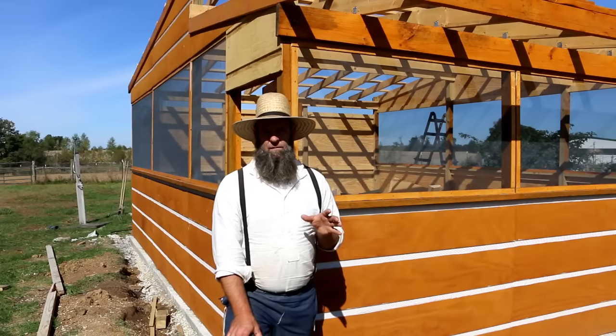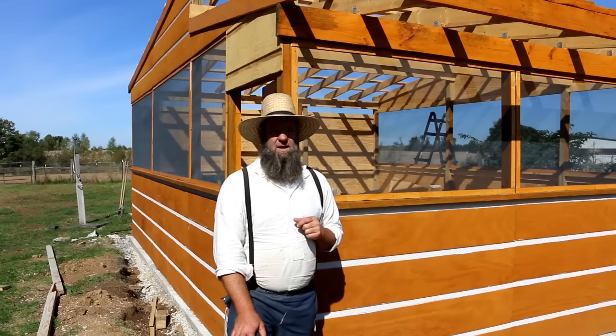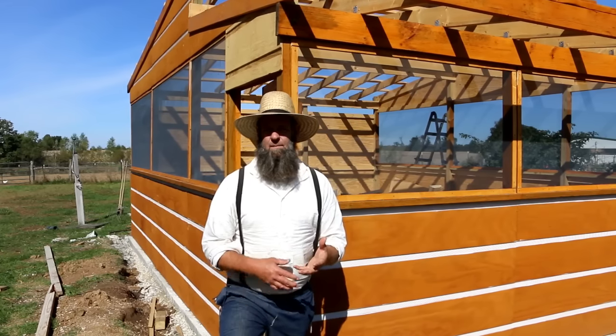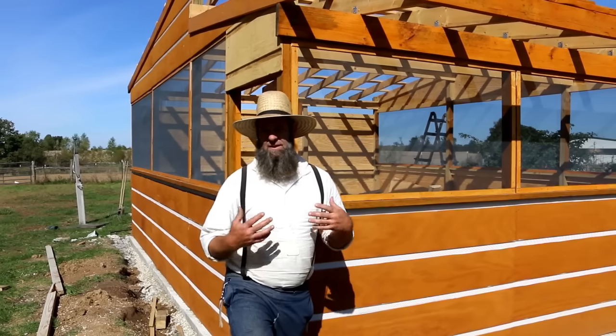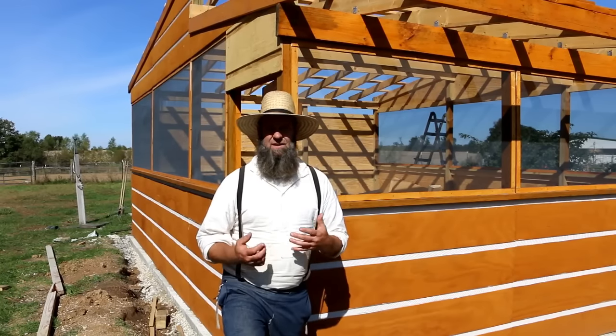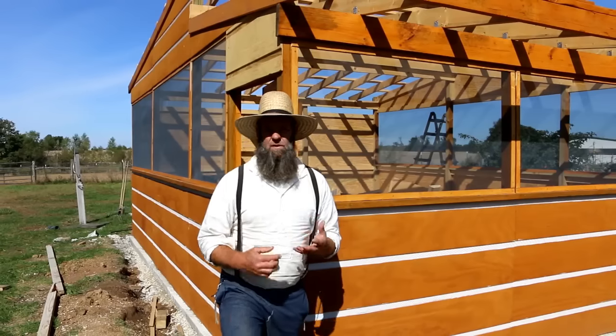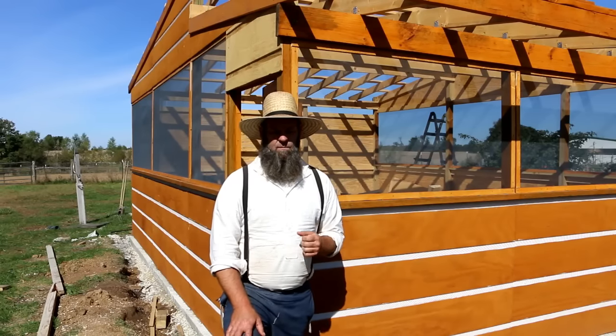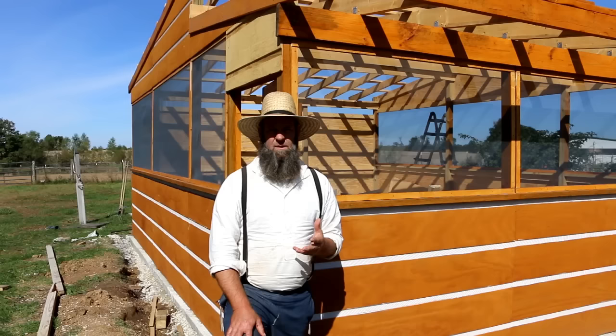The next step in this process is going to be the roof. We're waiting on the roofing material — once we get that, we're going to explain what it is, let you know everything about it: if we like it, if we don't, how it is to handle, cut, and put up. Look for that video to be coming up sometime next week.